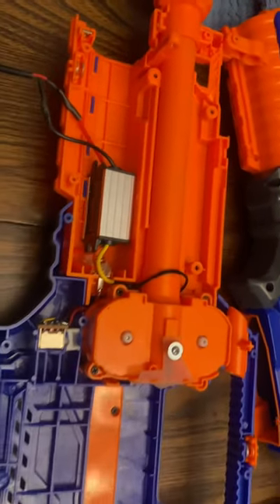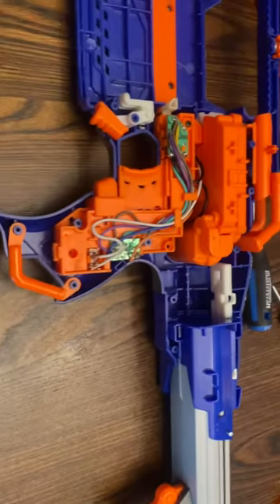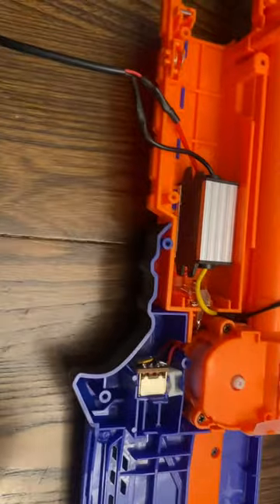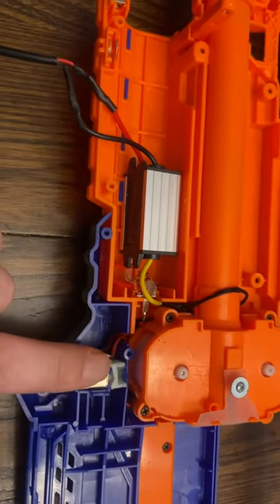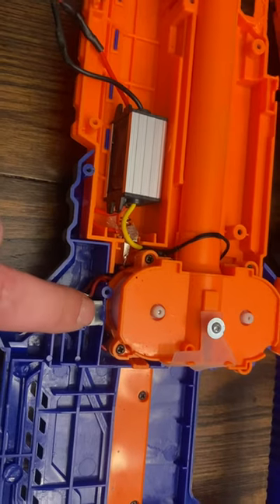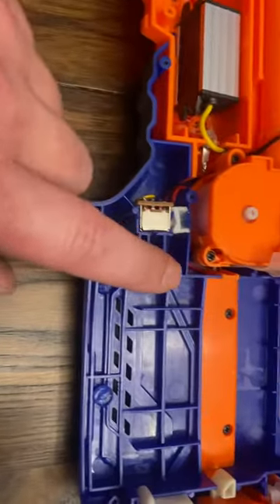I have a RapidStrike CS18 that I picked up for two bucks from the thrift store. The only thing I have changed is I hot glued this switch — I butchered it a little bit and just hot glued it in place so that it won't move. So that defeats this switch.